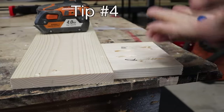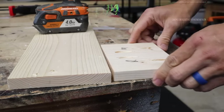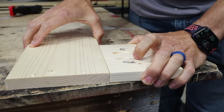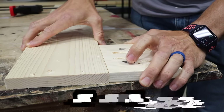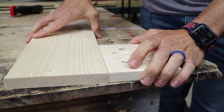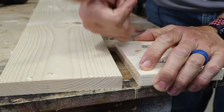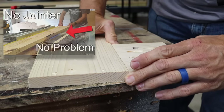Especially when doing panel glue-ups like a tabletop, if these two edges aren't perfectly square when the pocket holes tighten up, it's going to cause the pieces to cant a little. Your tabletop will be uneven because you may have four or five screws per board and every time you tighten one down it shifts. Make sure those two edges are perfectly square, either with a jointer or by jointing with a table saw.